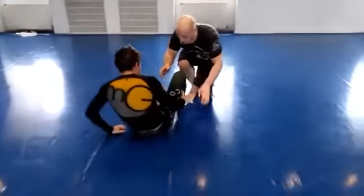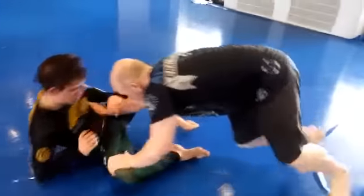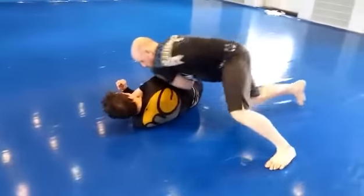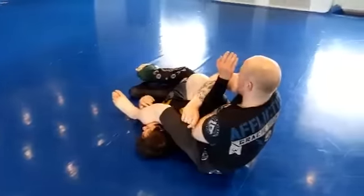So we are right here. Put my arm on the hip. Arm on the knee. I circle to the side. I swing it. I put my knee on the back. Swing my leg over. And I put my knee.